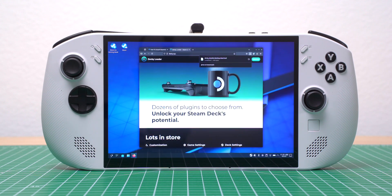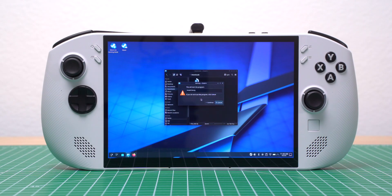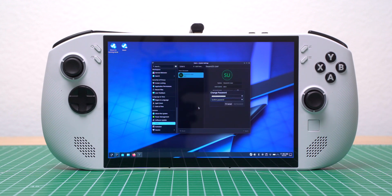To get access to TDP controls, I switched back to desktop mode. I visited the Decky Loader website and clicked the Download button in the top right corner. In my Downloads folder, I right-clicked the Decky Installer and selected Execute. Since I hadn't set an admin password yet, I opened System Settings, Users, and created one.